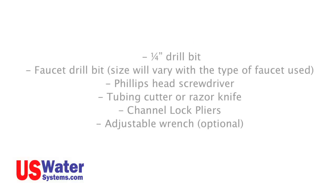Tools you will need. To install your RO system, you will need a few tools to make the installation easy. You will need the following: a quarter-inch drill bit, a faucet drill bit — the size will vary depending on the type of faucet you use — a Phillips head screwdriver, tubing cutter or razor knife, channel lock pliers, or an adjustable wrench. Once you have verified that you have all the parts and tools, we will proceed with the installation.